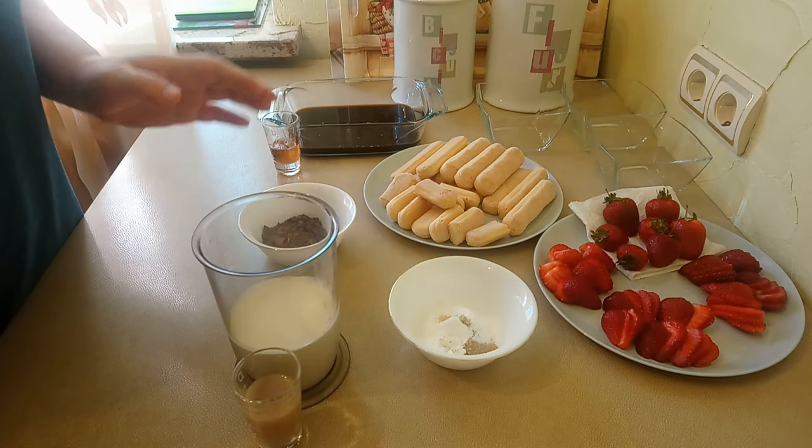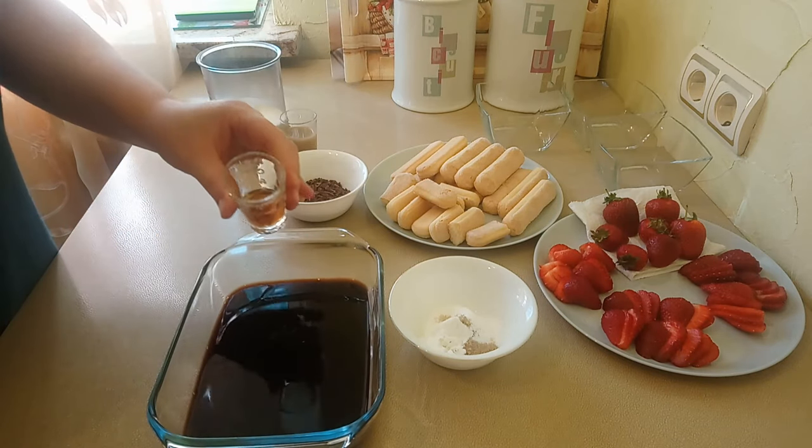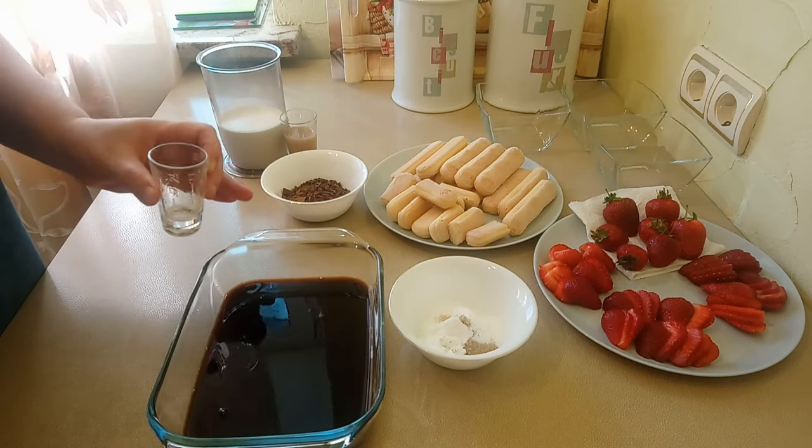Today I will assemble the tiramisu in individual portions — I took 3 small molds. First, I will add the amaretto to the coffee. If you prefer not to use alcohol, you can skip this step.